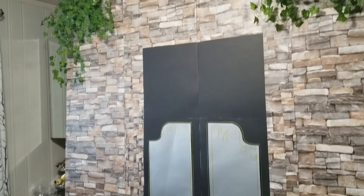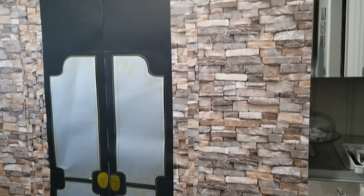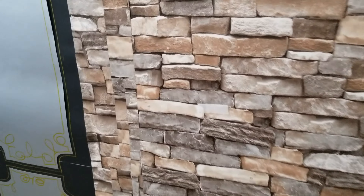Now, because I want to be able to take this apart and reuse it again for other occasions, I'm not going to use anything permanent to put it together. In fact, I'll zoom in so that you can see the Velcro that I'm using to stick the flower pots on.